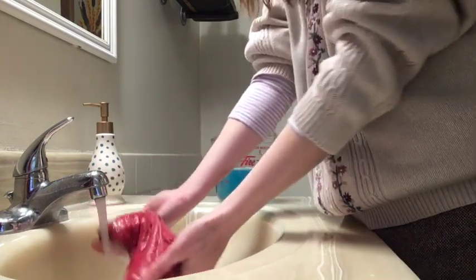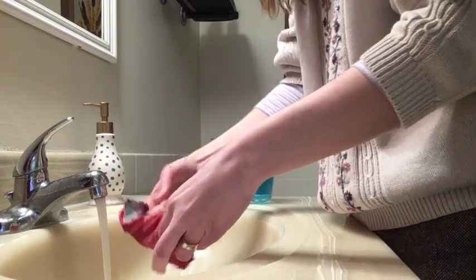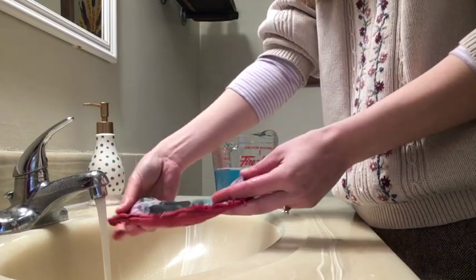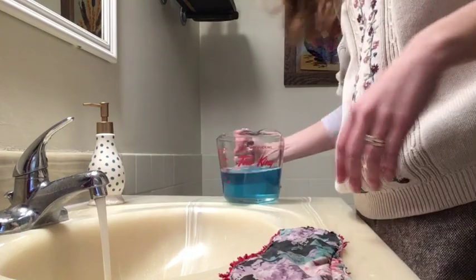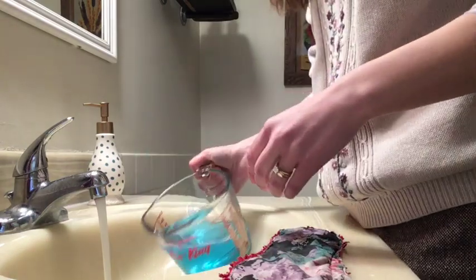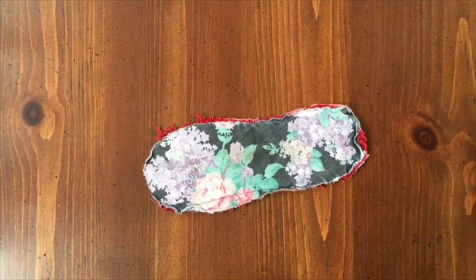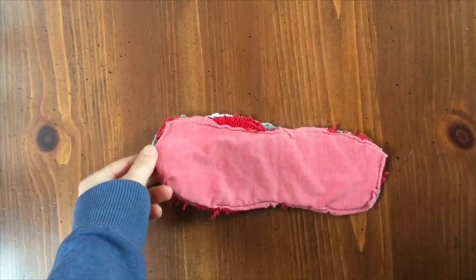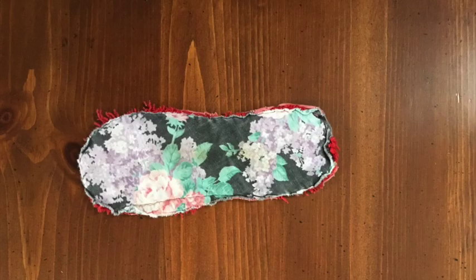And if any of you have ever experienced a mishap with food dye on your clothes, you know that it is quite difficult to get out sometimes, so this pre-rinsing really does help with getting blood out of the pads. I just rinsed it until it was clear and you can see all the water there that's absorbed the staining. This is what the pad looks like after it's been hand washed, and then I just tossed it in the washing machine — it's all nice and clean, looks brand new.